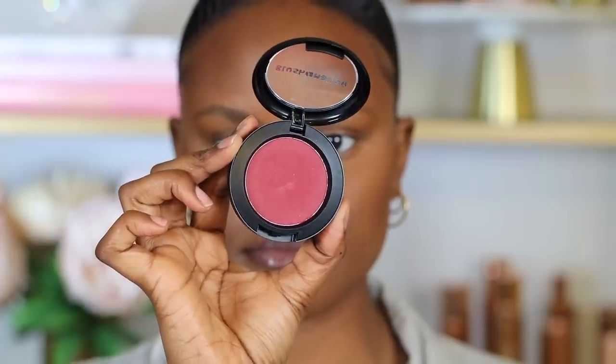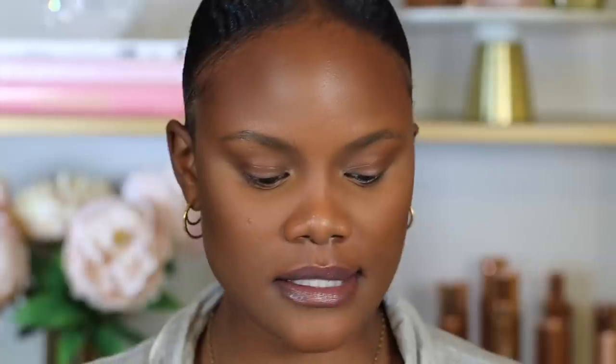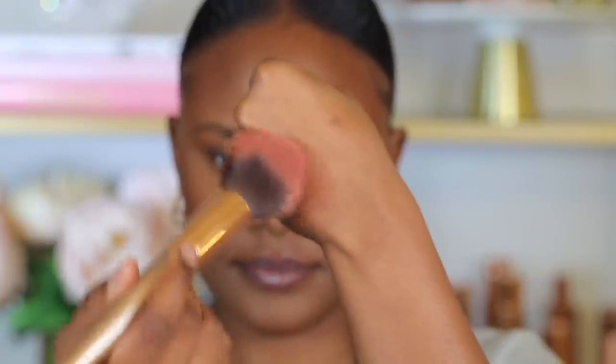For blush I got this JCat Beauty Blush Mallow in the shade Berries and Cream. It seems really nice and deep and it's perfect for brown skin. I use a small amount and build it up, applying it at the back of my hand first to get rid of excess. I focus my blush on the apples of my cheeks first and then bring it upwards towards my hairline. This blush is definitely really pigmented and very rich.